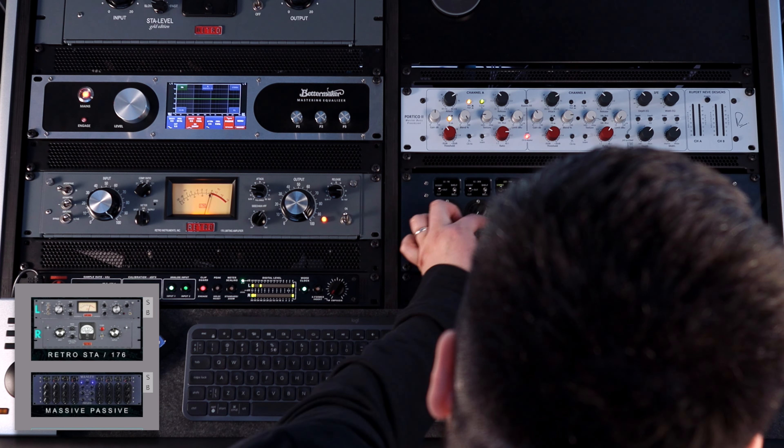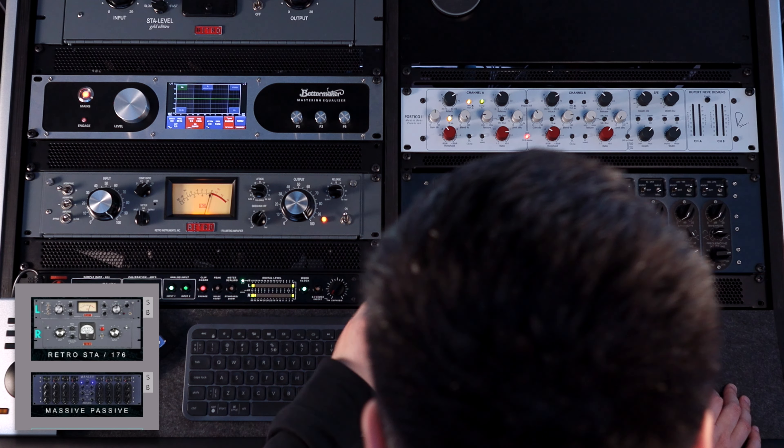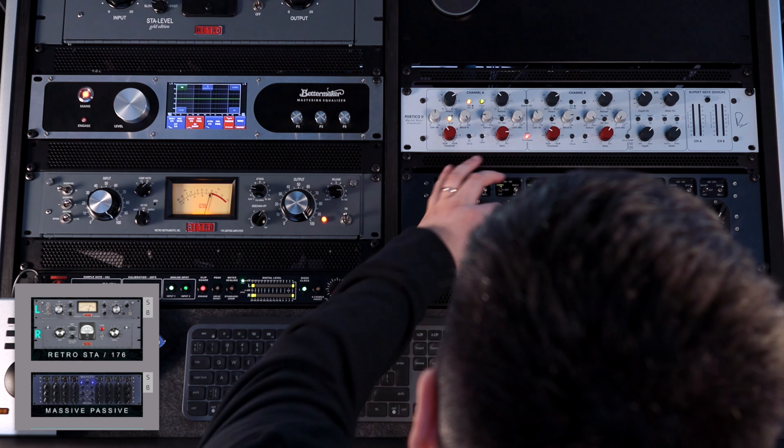When I move the bandwidth more towards the right, the frequency gets a bit more focused.